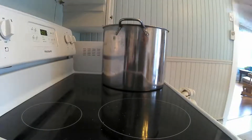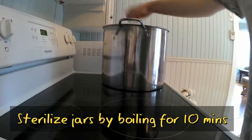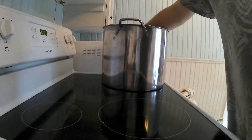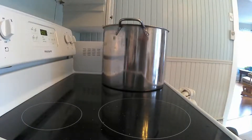Just like with any jam or canning process you need to sterilize your jars. Go ahead and put those in the canner and boil them for about 10 minutes just to make sure they're nice and clean and sterilized. These were brand new jars so I'm not too worried, but I just want to sterilize them anyway.